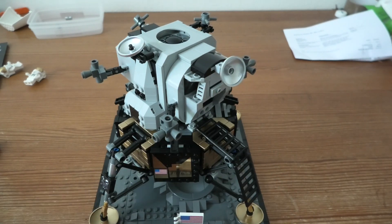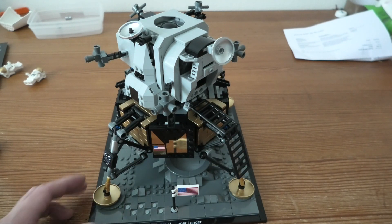Some nice stickers. I don't have so much more to say about this set. It's a very cool set and I really enjoyed building it. There were some difficulties of course, and some things that broke.